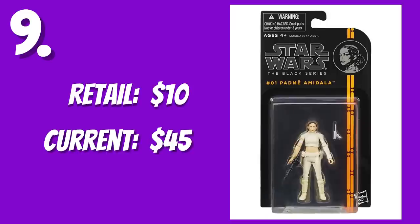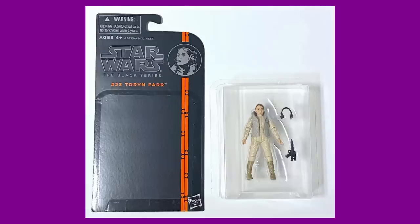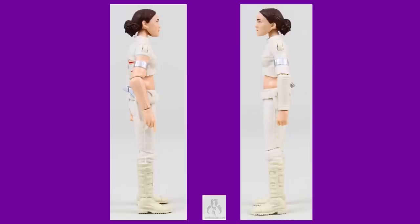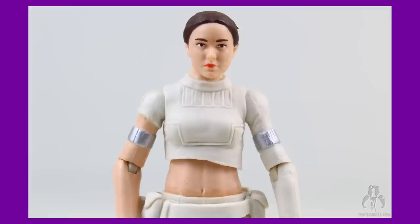Number nine, the Orange Line Number 1, Padme Amidala. $45. So there were a lot of fails during the 3.75-inch Black Series experiment, including the packaging itself — bubbles aren't supposed to just slide off the card. But this Padme figure is not one of them. One of the shining bright spots of the entire line. There aren't many negative things you can say about this figure. And being the first Black Series 3.75-inch figure released, it fooled us into thinking Hasbro would actually put some effort into these figures.